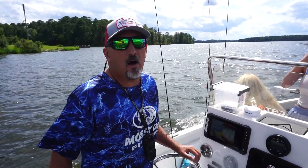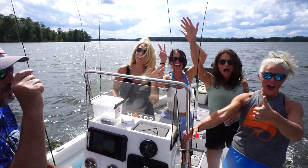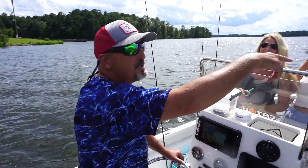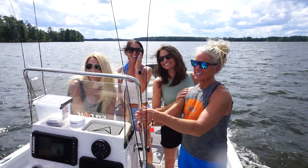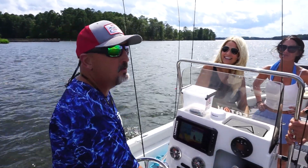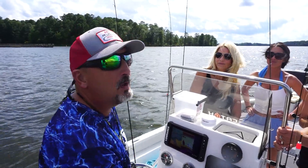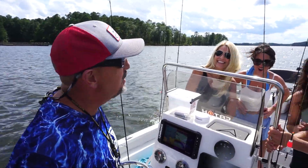All right guys, we're off. We got bait, we got the ladies — we got the original creator of Average Professional Sportsman. So excited. She is the original. We're going to go out here and pound some points. We found some white perch fighting pretty good in a good school of crappie. No pressure whatsoever that we'll go back to church and tell everybody I suck if we don't catch fish. So here we go.